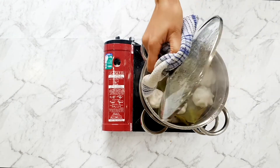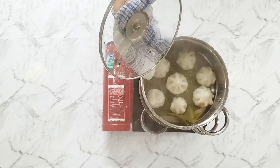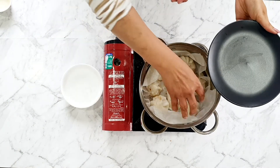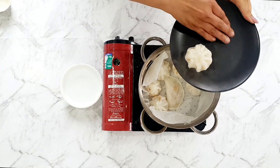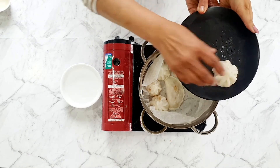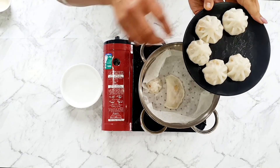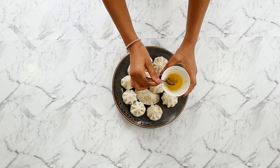Now you have freshly steamed modak. Because these are best served piping hot, fresh from the steamer, there's a bit of a trick to remove them. Grab a bowl of ice water and keep it on the side. Dunk your hand into the ice water, grab a modak really quickly, and pop it onto a pre-greased plate. Using a spatula, tongs, or fork will ruin that beautiful texture. Before serving, make sure you add a little drop of ghee right on the tip of your modak.